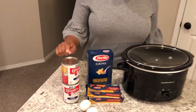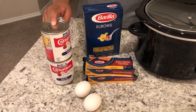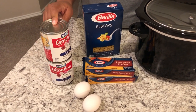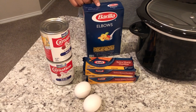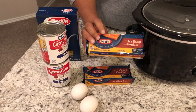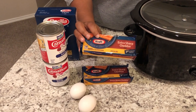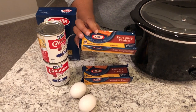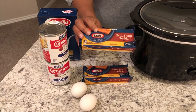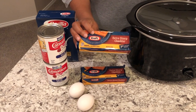The four ingredients are two cans of evaporated milk — you could use regular milk but it's just not the same, so I definitely recommend evaporated milk. You'll also need some elbow macaroni and two eight-ounce bricks of cheddar cheese. I personally prefer extra sharp, but mild or medium works too.